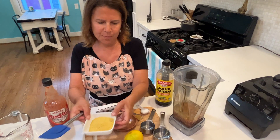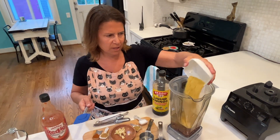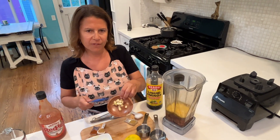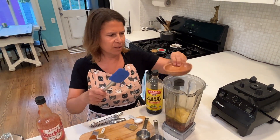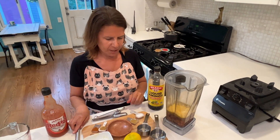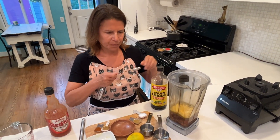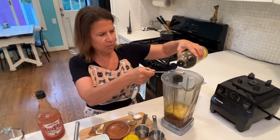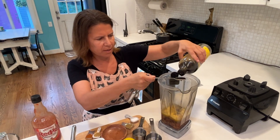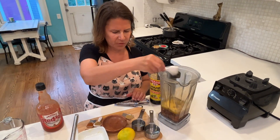I'm going to add three heaping tablespoons of nutritional yeast, then two cloves of roughly chopped garlic — my blender will do the job of chopping it more finely for me. Now I'm going to add in my spices. I'm going to use two teaspoons of Bragg's liquid amino acids; you can also use soy sauce or tamari.